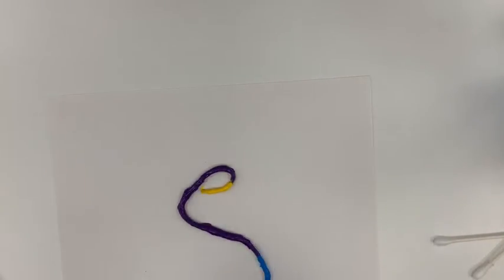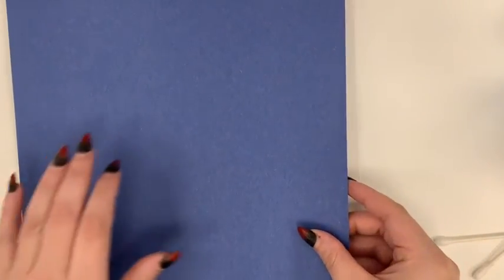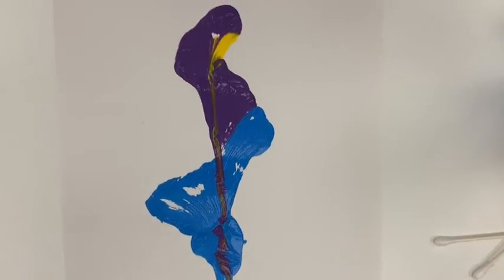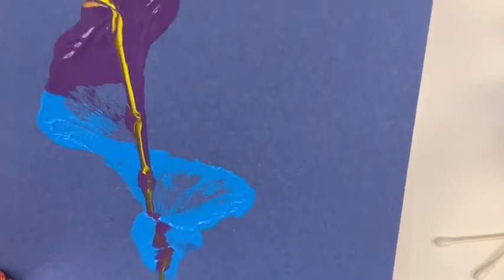I'm going to try again on this blank piece of paper because the last two just didn't come out how I wanted. I did multiple strings this time and I tried something new — I put a piece of paper on top to add a little bit of pressure, and then pulled the string out from the bottom like I did the other times. Let's reveal what happened. So this is like a flower as well, and here is the other side. I do like that too.